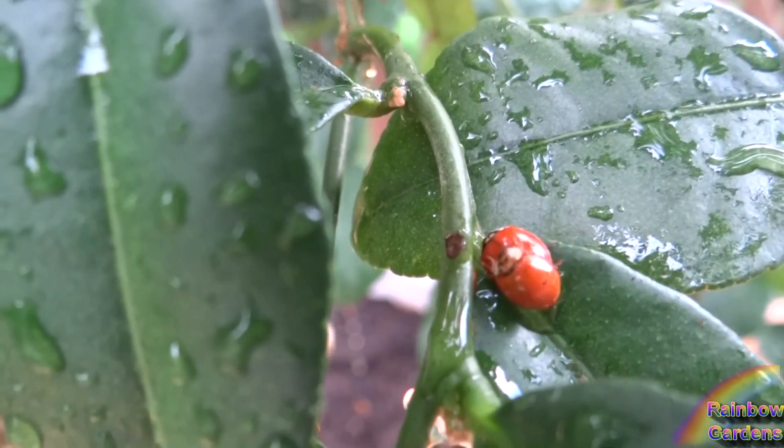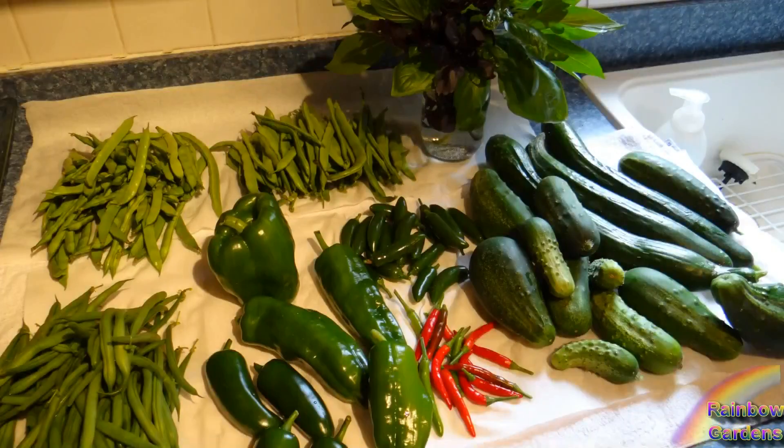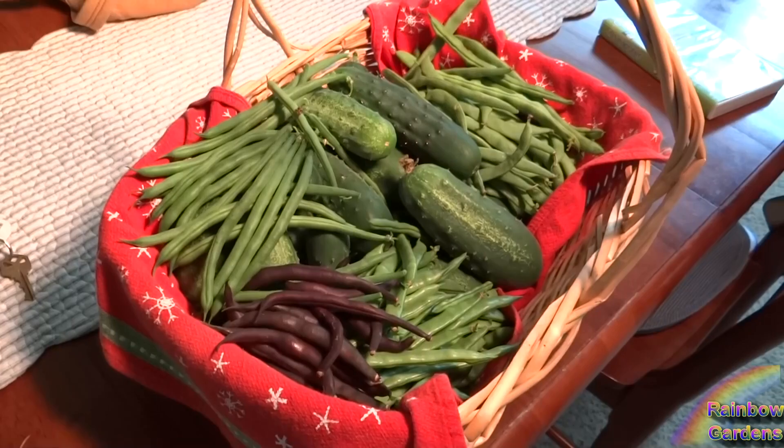This is my kefir lime tree. I caught a couple of ladybugs on there — they probably didn't appreciate that too much, but they are on YouTube. I had the most incredible harvest of cucumbers last year that I have ever had. It was just really, really a wonderful year for beans and cucumbers for me.